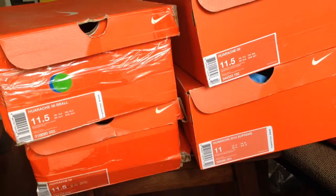Alright man, so here's another one. I know I blog a little bit here and there, and one of my favorite shoes I've ever enjoyed playing in was the Huarache 09. The Huarache 08 was dope and the Huarache 2010 was dope.